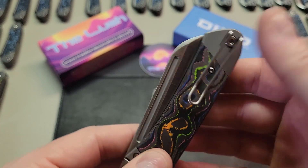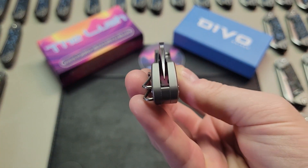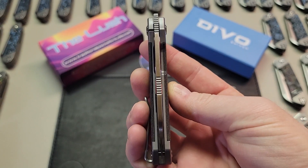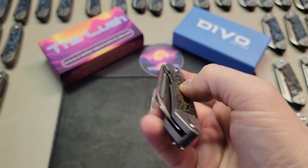Next, I check the clip, just giving it a little wiggle to make sure it's secured and not coming loose. From there, I hold the knife so that I can check the centering of the blade, making sure it's lined up right in the middle.